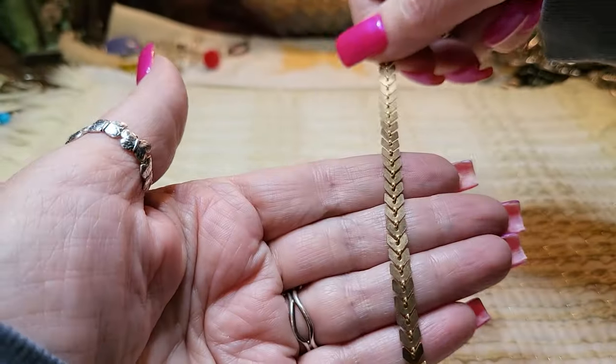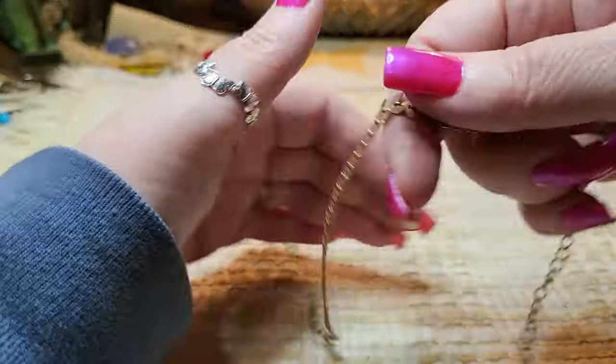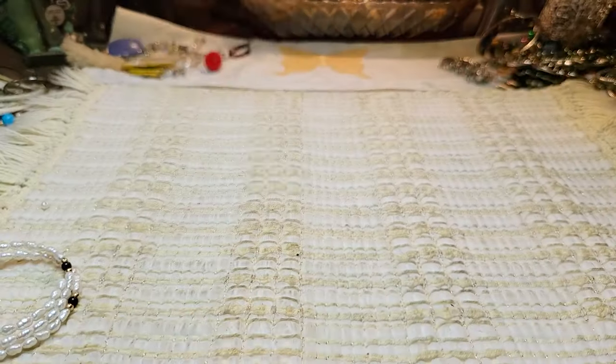Here's another bracelet — gold tone. This looks vintage to me, like 80s. Nice bracelet, gold tone.